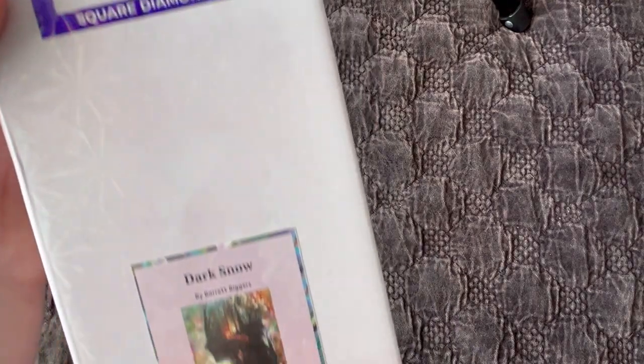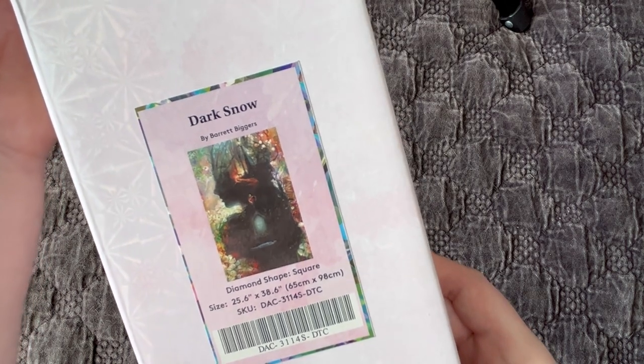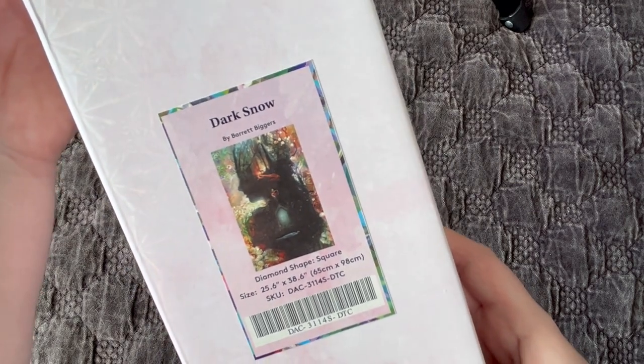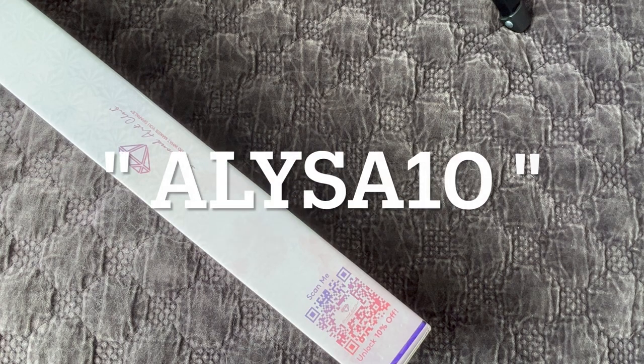Let's reveal the image here. This is called Dark Snow by artist Barrett Biggers. It is a 65 centimeter by 98 centimeter diamond painting, so it's on the larger size and it is a square diamond painting. If you are new to Diamond Art Club, I do have a code to get $10 off your very first order — that's my name, ALYSA10.